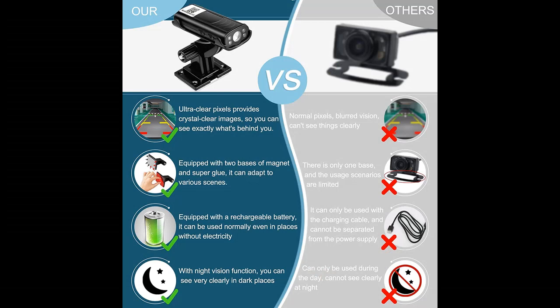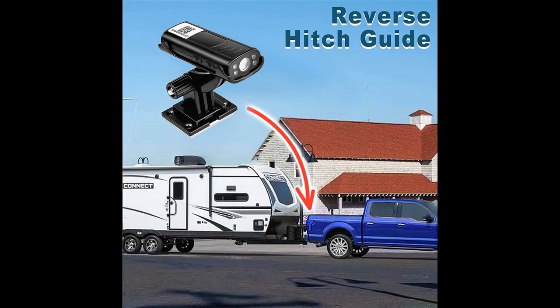Backup camera systems for car — equipped with a 150-degree high definition wide angle camera to ensure that you can clearly see the area behind the car, making it easier to connect with the trailer of the reversing RV.